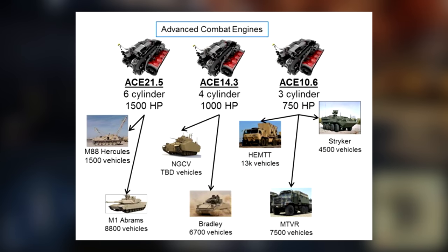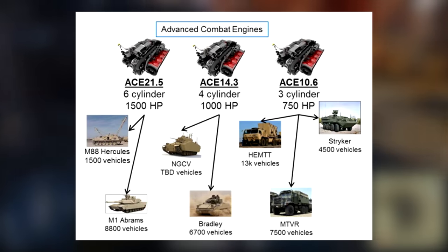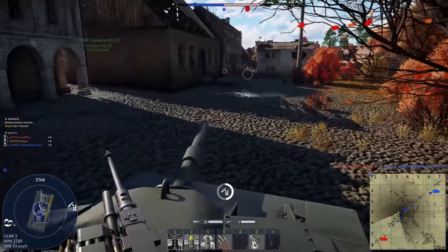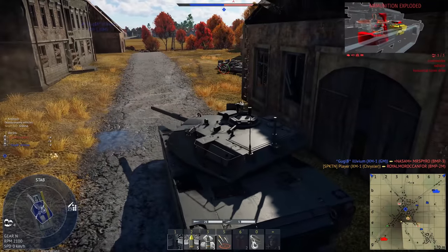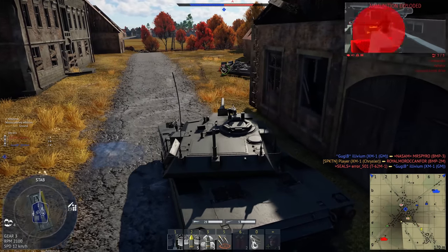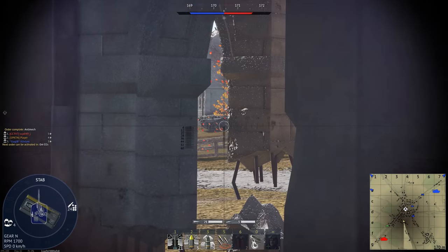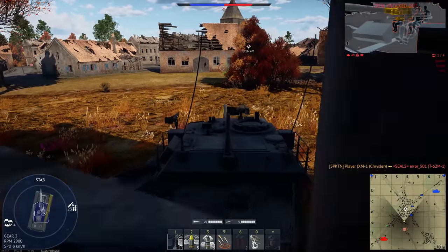The ACE is basically a scalable opposed-piston diesel. Depending on what it's used in, it can have different horsepower ratings, including 750, 1000, and 1500. Basically, they want to put it in everything — trucks, IFVs, tanks, you name it. The hybrid power pack is ideal for a few reasons. The army has held onto the turbine for so long because of its performance, but the issue is that it's not very fuel efficient. With the hybrid, you get the best of both worlds: an incredibly efficient engine that's also very powerful.